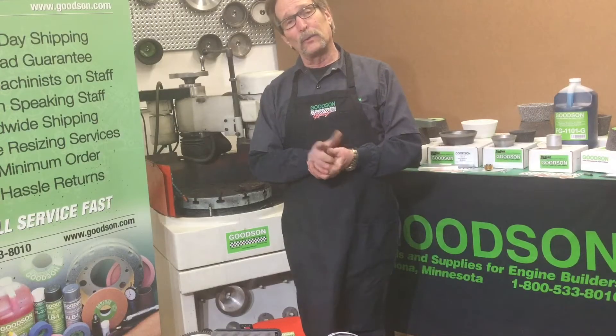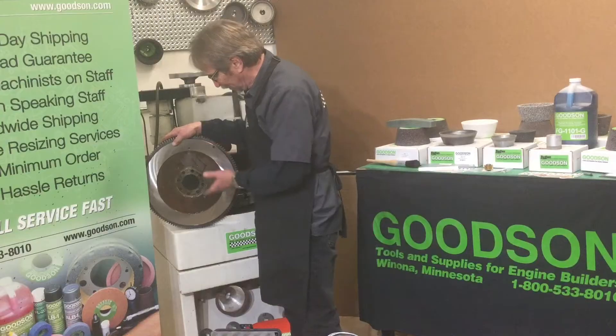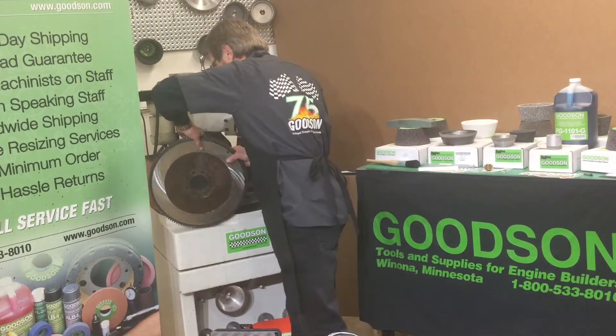I promised you I was going to actually grind a flywheel, so I wanted to kind of go through the setup procedure on that. It's a Castile flywheel, hard as Superman's kneecap, so I'm going to use the salt and pepper stone on it.